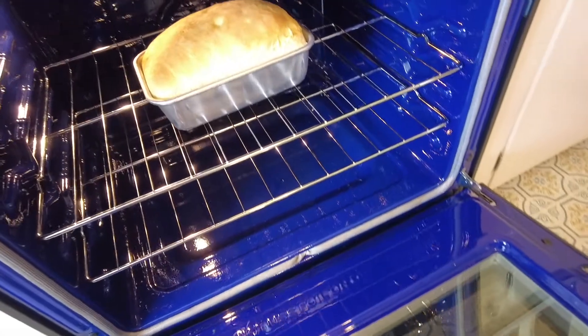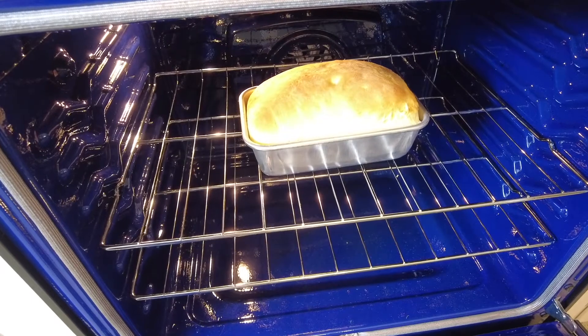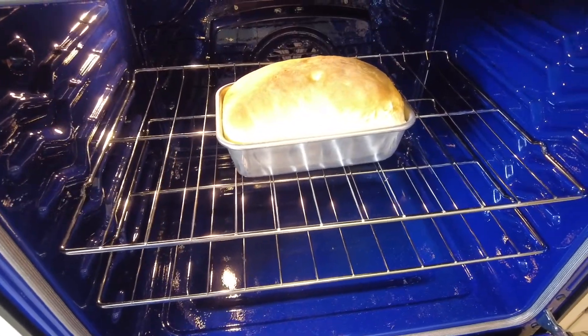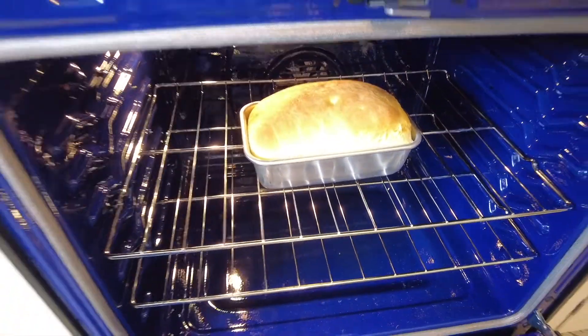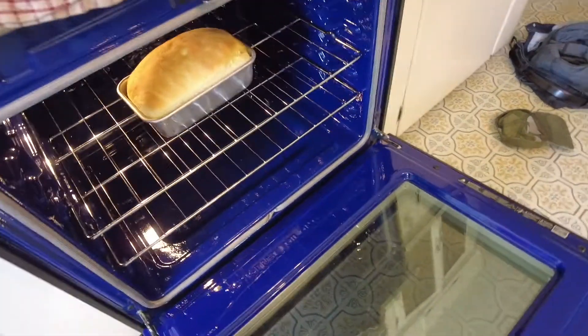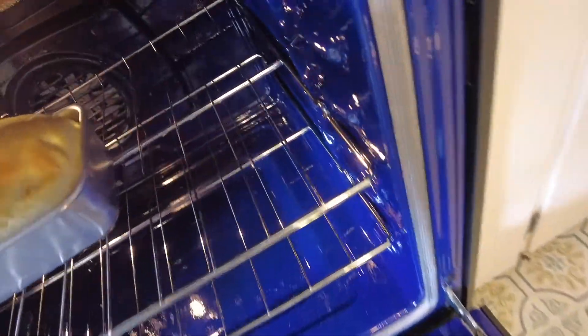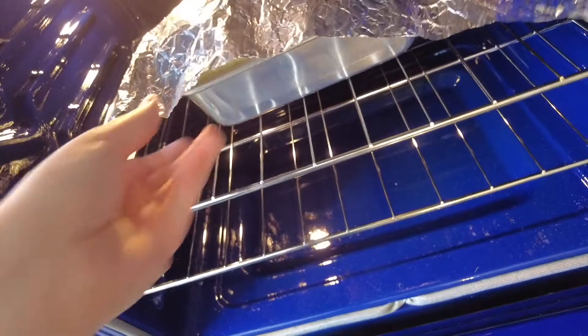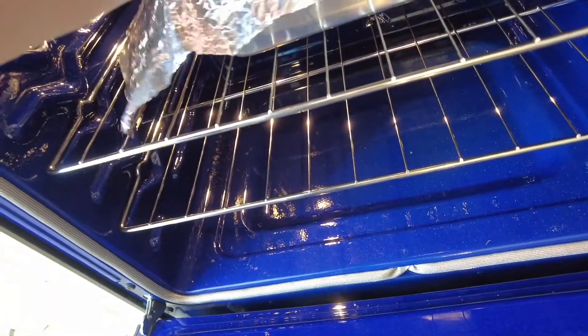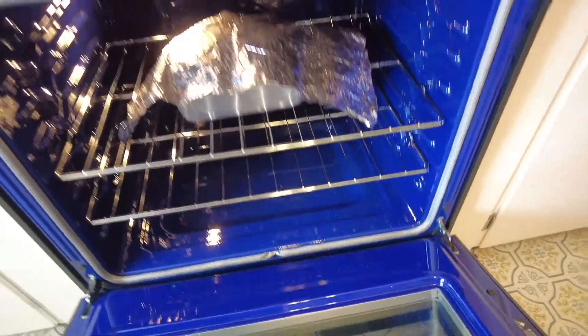That's looking nice — it still needs to bake a little longer, but I'm going to put some tin foil over top so it doesn't get too dark. Another 20 minutes and it'll be done.